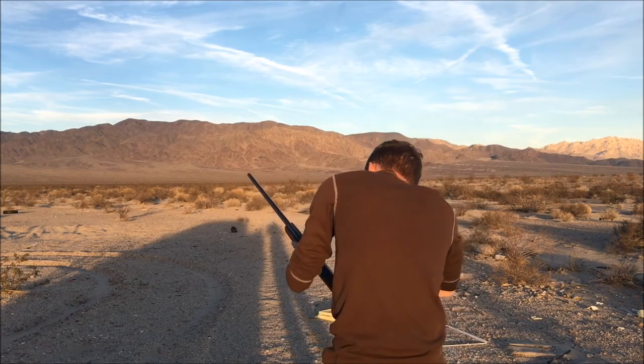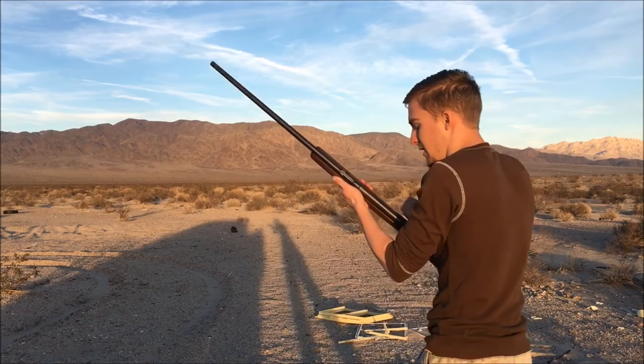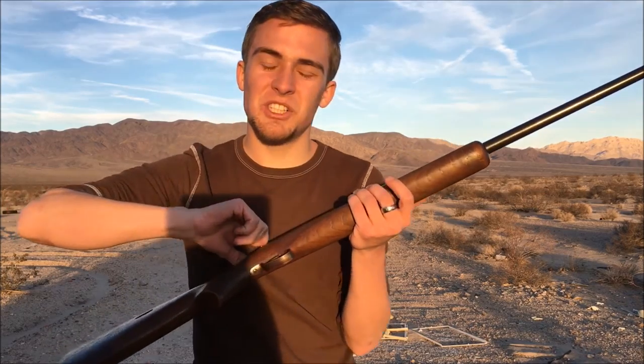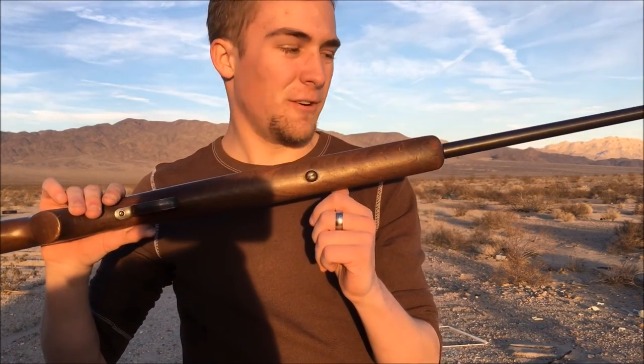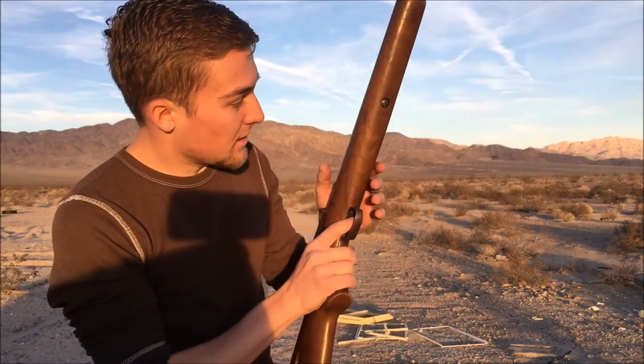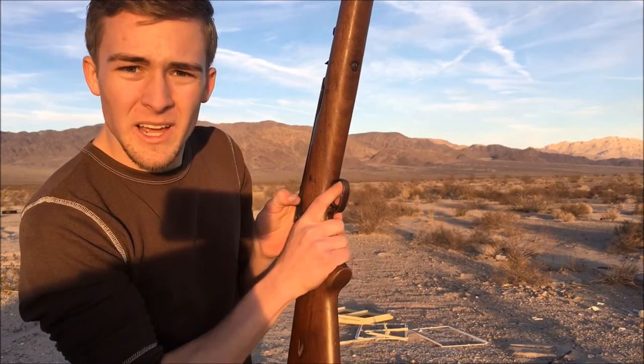Wow, guys, that is just so dang cool. We had a jam on the last round, but that's all right — this gun hasn't been shot in over 50 years, and these are the first shots through it in those 50 years. I'm really glad it's working out pretty dang well.